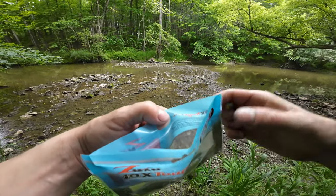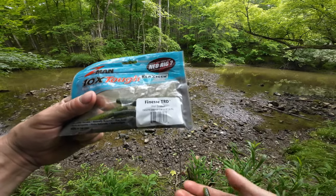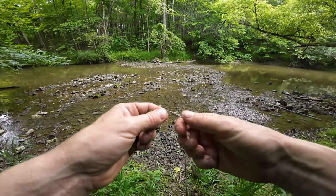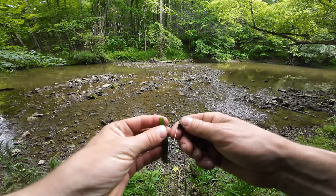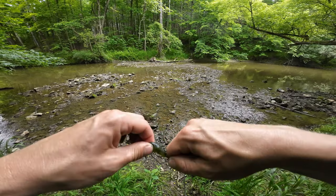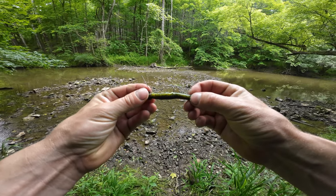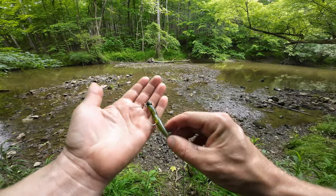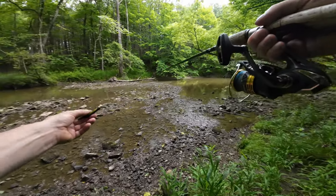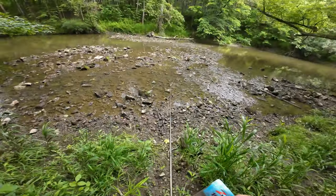We're going to try the Z-Man Ned TRD — it's called the NED TRD. This one's in 'hot snakes' color and it's just a little tiny Senko-style bait. The head is Z-Man too. It's a little different — squishier and seems stronger, a bit more bite-resistant. That's what we're going to be using the rest of the day. I've got a couple different colors of Z-Man and we're going to fish the fronts and backs of this hole, and also try up there where I've been catching fish this morning.